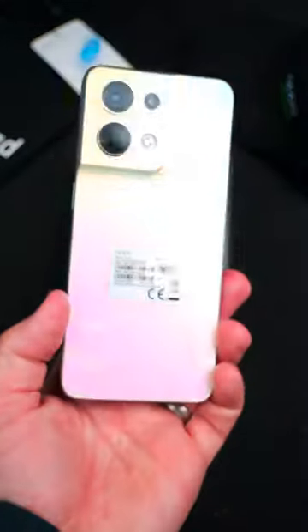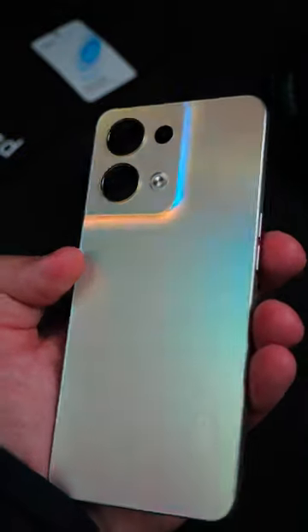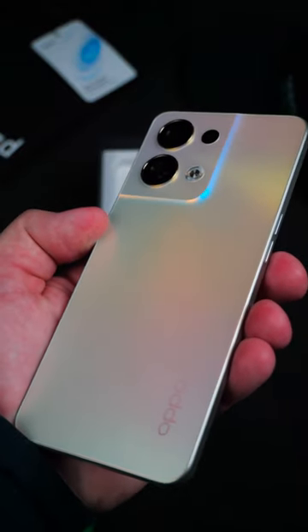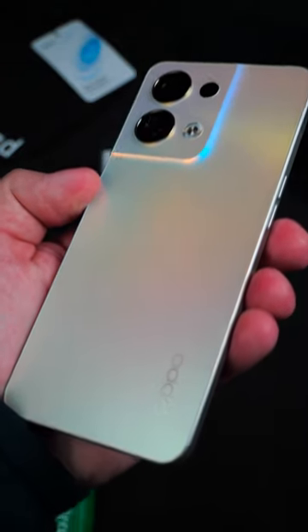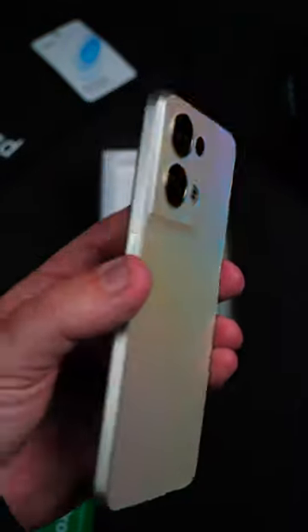Let's move on to the back and take this wee sticker off as well. You can see the power button on the side there with the iconic green accents of Oppo, which they tend to do with a lot of their phones. As well as that, you can see the shimmering gold, which is more like a chameleon that changes colors as it shifts.